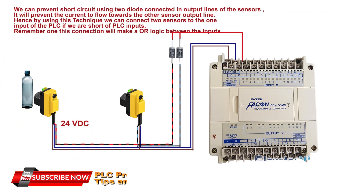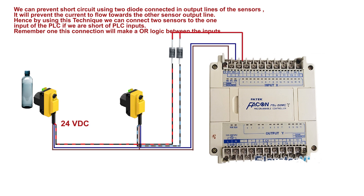We can prevent this short circuit by using two diodes connected in the output lines of the sensors. The diodes will prevent current from flowing towards the other sensor's output line. Using this technique, we can connect two sensors to one input of the PLC when we are short of PLC inputs.